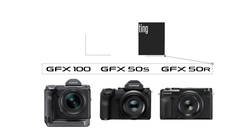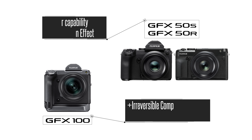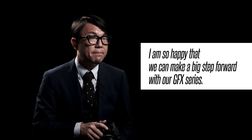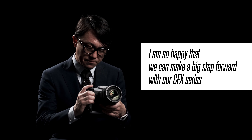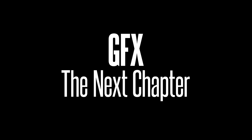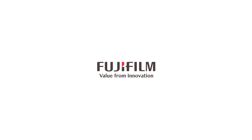These features are only a small part of the new update. Features have been optimized for each camera, bringing a welcome update to all GFX users. This is the GFX system, moving forward. I'm so happy that we can make a big step forward with our GFX series.